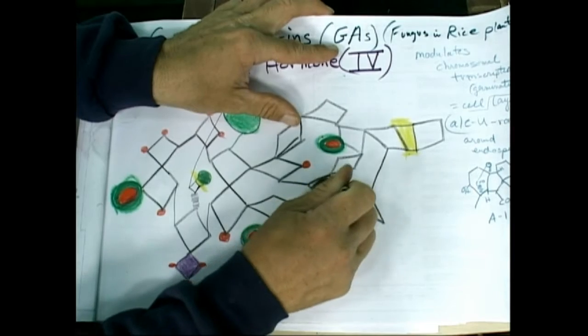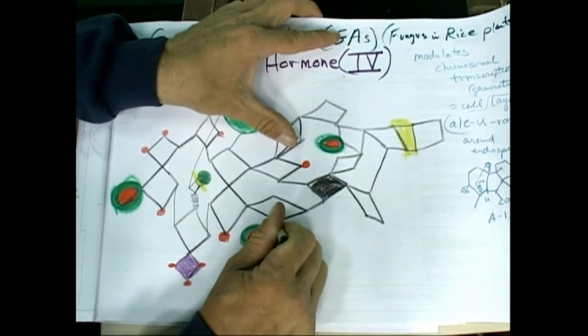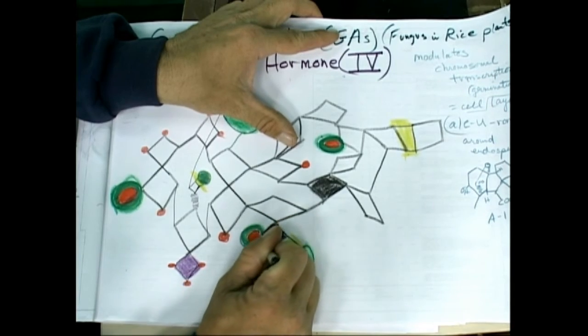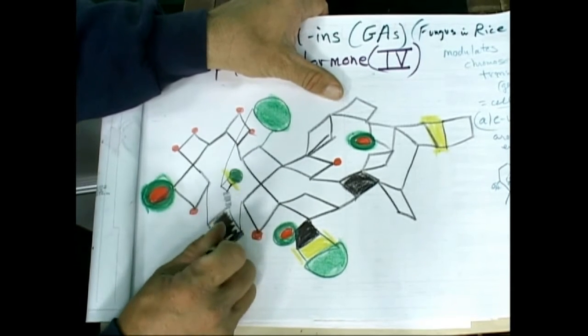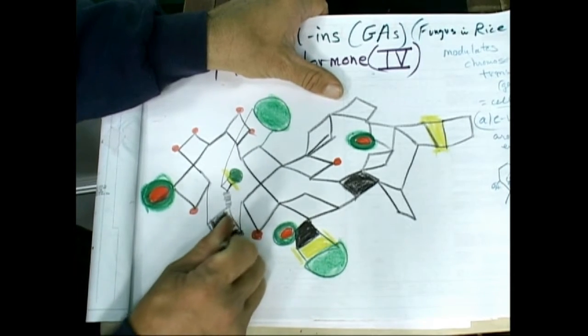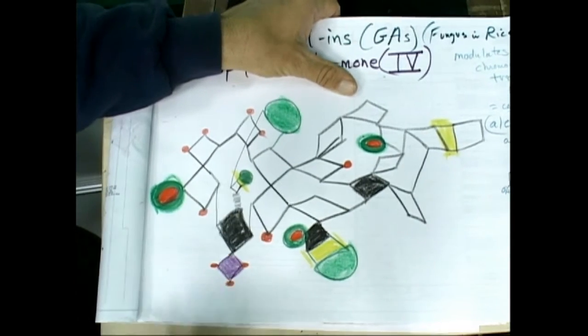These are tough to draw — imagine what the plant does making them. These evolutionists say, 'Oh, they just happen to make them like that.' There are like 60 steps to make taxol, and they just happen to come out that way.